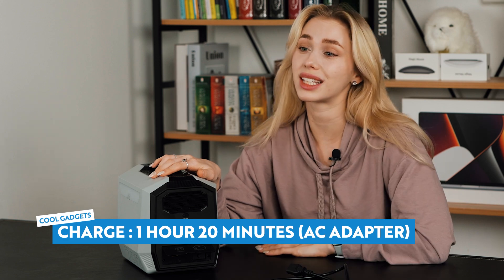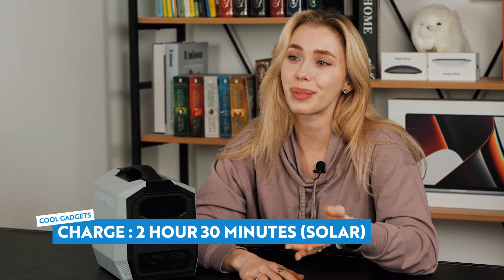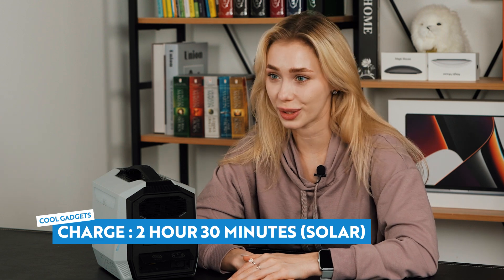It can be charged with the AC adapter, so when you need to charge the Vulcan 700 in a hurry you really only need about an hour. You can also charge with solar while you're out camping, and that only takes about two and a half hours. Oh, and there's also a car charger — so if you don't have enough time to charge the Vulcan at home, you can give it some extra juice in the car while you're taking it on the go.